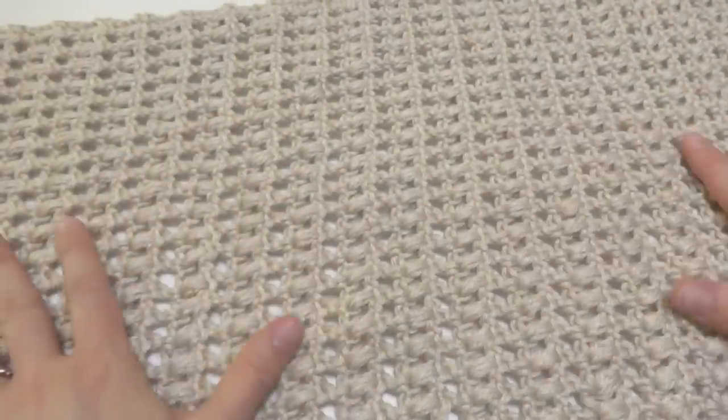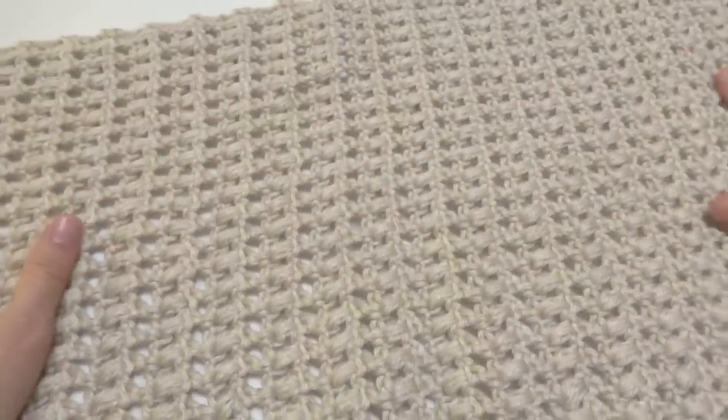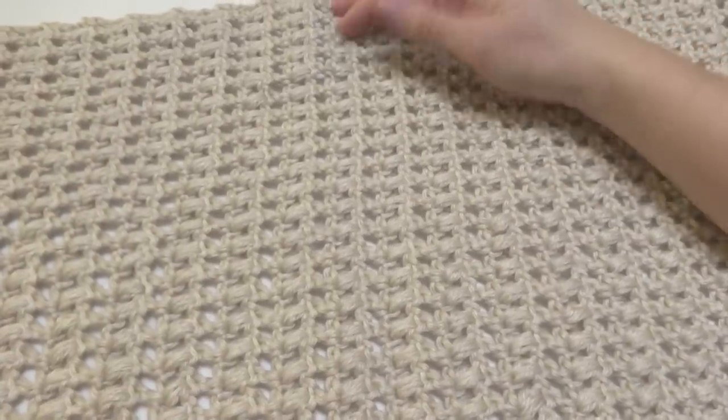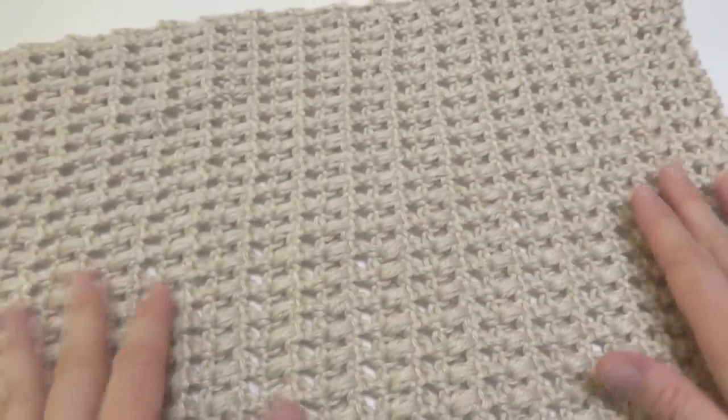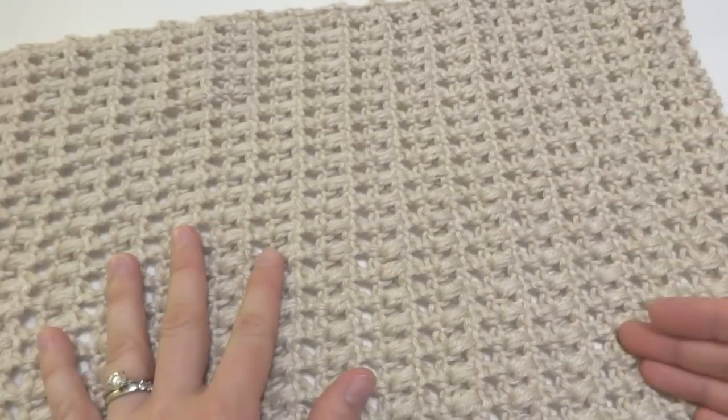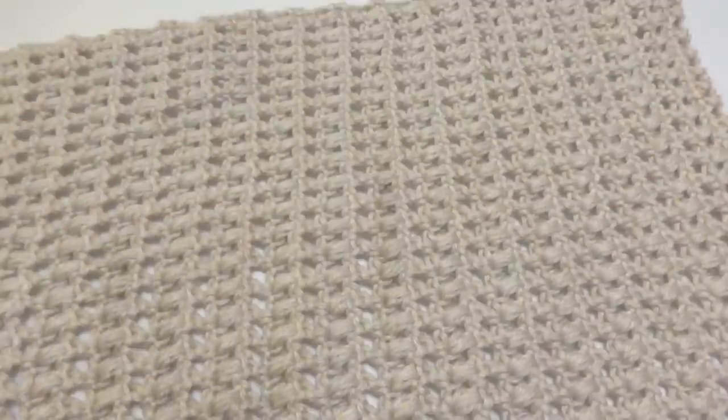The finished cowl rectangle has a length of about 23 inches and a height of about 10 inches. However, working more rows — if you want yours to be longer and more drapey — working more rows of the pattern will make your rectangle a little bit longer.